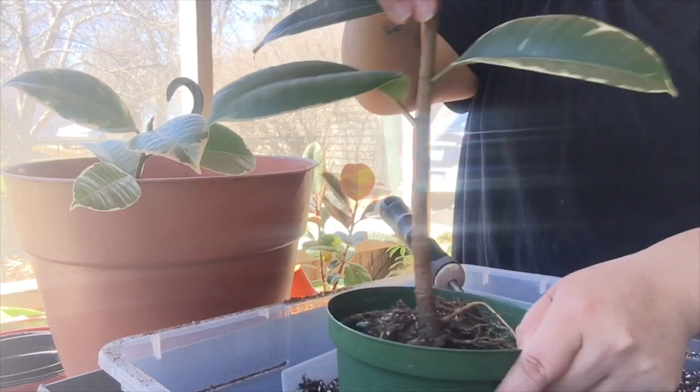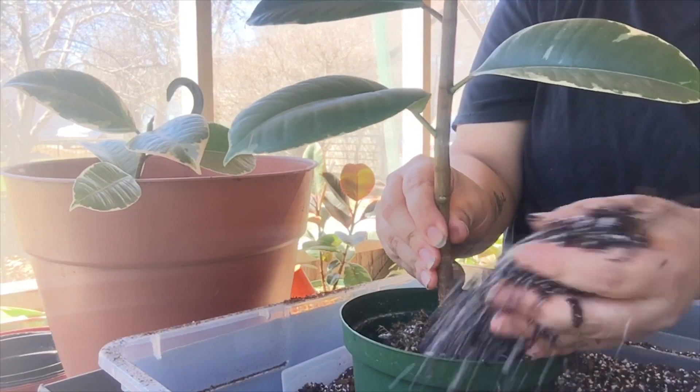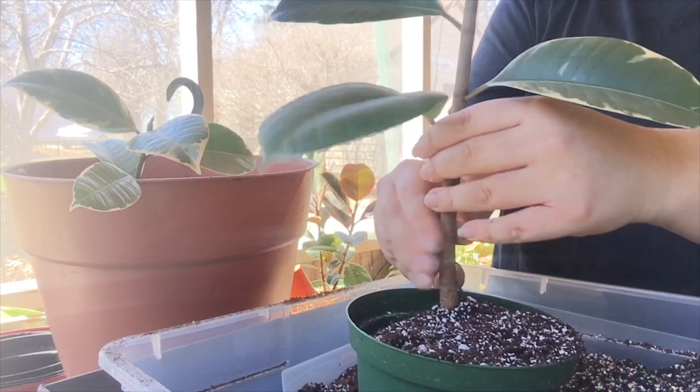There's a plant right here and I'm going to hold it centered in the middle as I work on backfilling the soil in. Then I'll just lightly tap it in place.